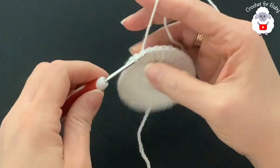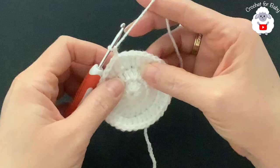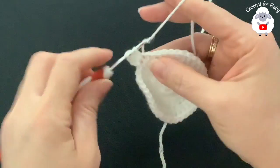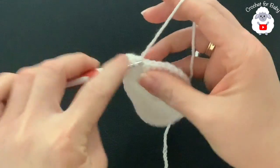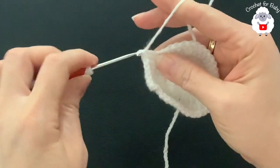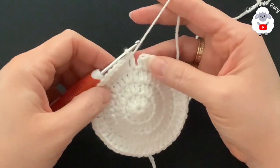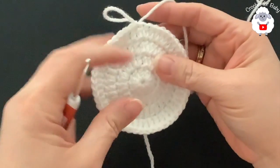For the fourth row chain two. In this row we're going to make two, one, one, two, one, one all around. Beginning into the first double crochet make two double crochets, then into the next two make one each, into the next make two, and into the next two make one each — continue that pattern all around. At the end of the fourth row we'll have 48 double crochets. Finish by going on top of the first double crochet and joining with a slip stitch.